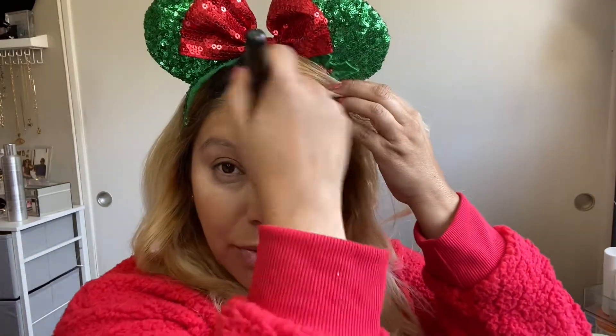Now I'm going in with bronzer — I'm using a Dark Tan Mineralized Skin Finish bronzer, and then going in with a darker one in Dark Deepest with my favorite ELF brush. It's so good for bronzing.